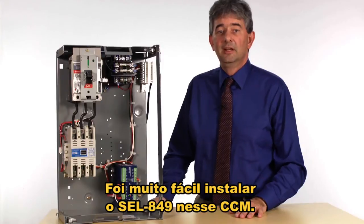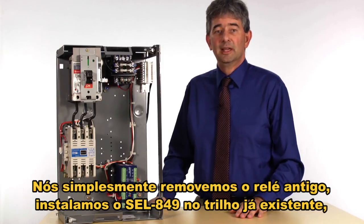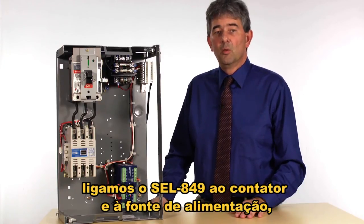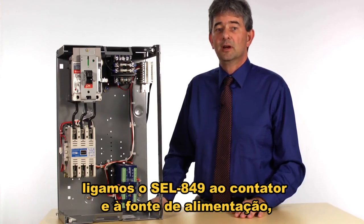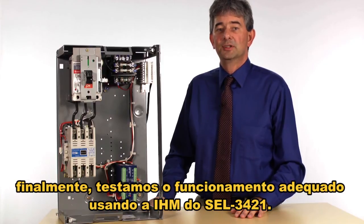It was really easy to install the SEL 849 into this motor control center. We simply had to remove the old relay, install the SEL 849 on the existing DIN rail, wire up the 849 to the contactor and the power supply, test it out with a digital voltmeter, and then finally test proper operation using the 3421 HMI.